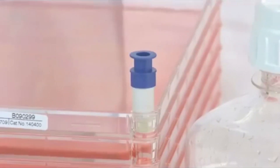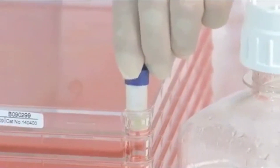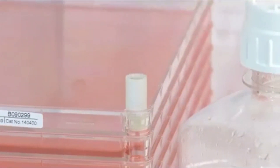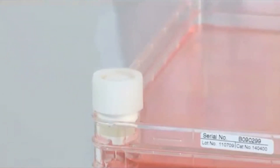To empty the EasyFill Cell Factory System through the smaller port, remove the blue cover cap and loosen the white vent cap approximately three quarters of a turn. Then simply pour the medium into the bottle.